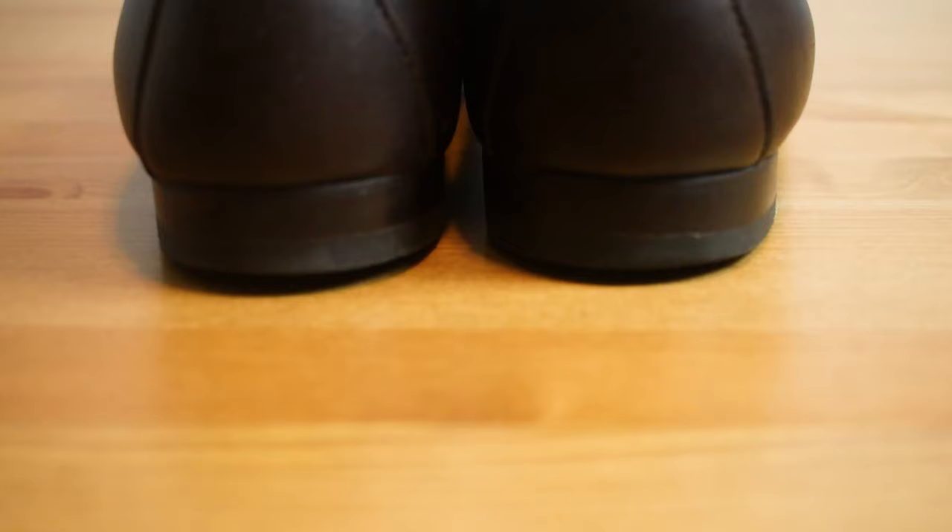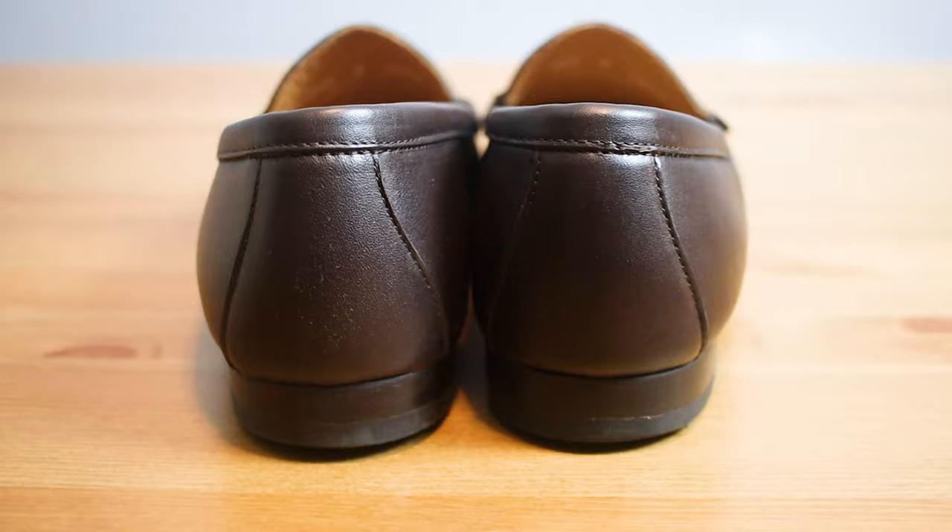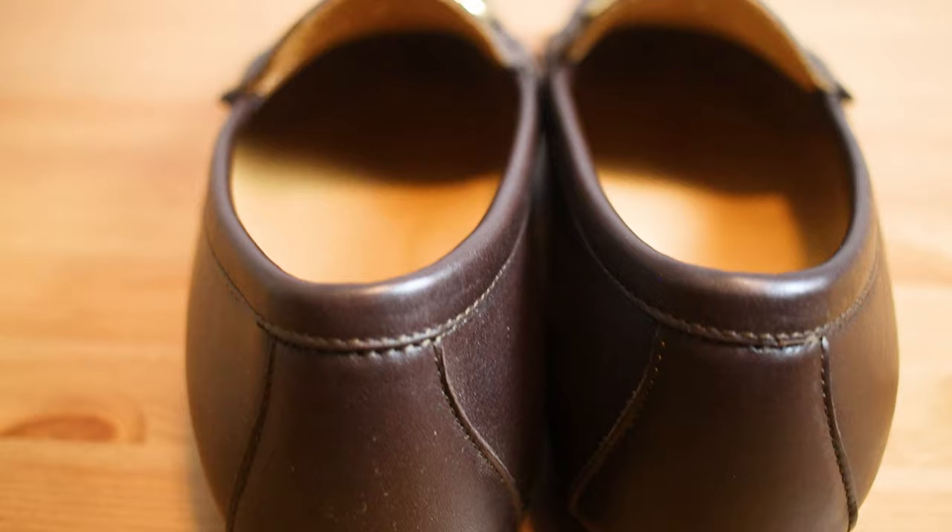This next dislike is more relevant for shorter guys — the heel isn't very tall, so you're not going to gain any noticeable height by wearing these. You get just a little bit of lift, but these aren't going to help you look taller. Just something to keep in mind.